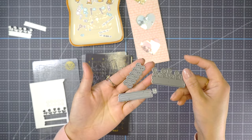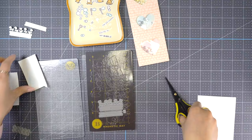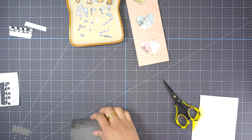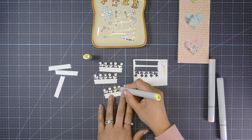These dies are actually from Mama Elephant. I'm pretty sure Lawn Fawn has the same kinds of dies, but I just couldn't find it at the moment.